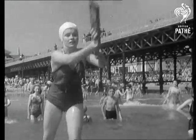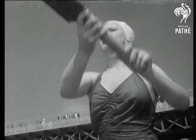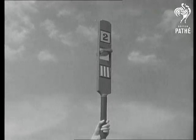The pitch is a raft and the outfield the briny. Scoring strokes are registered on a bat with numbered panels. The scorer, if she's wise, stays onshore.